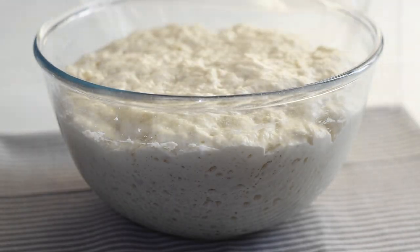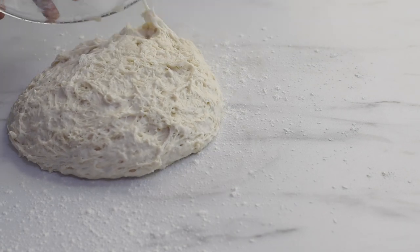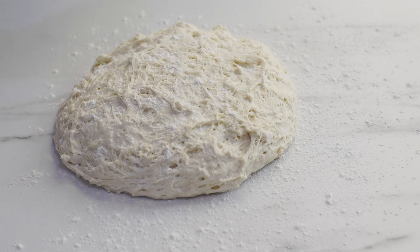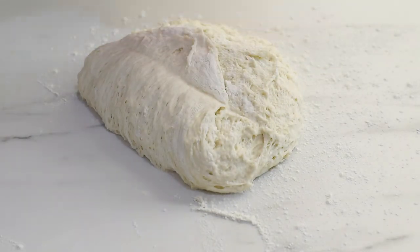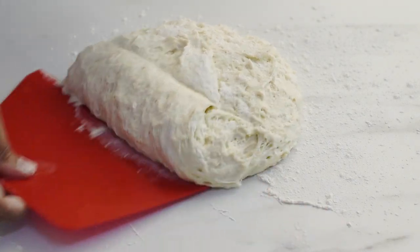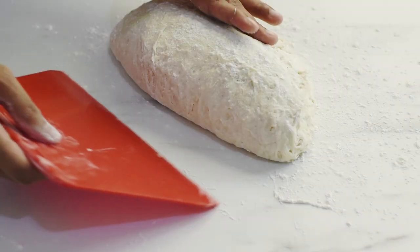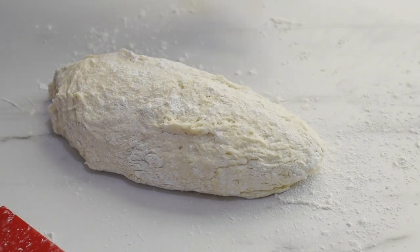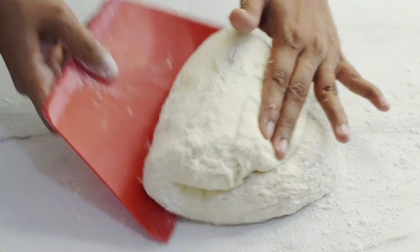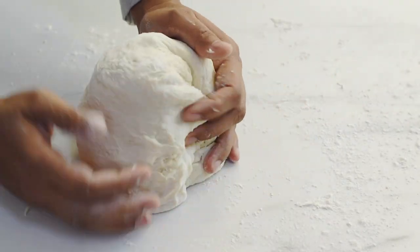Now on to the next step — shaping our bread dough. Transfer the dough onto a floured work surface and dust the top with some more flour. Our bread dough is well hydrated and very sticky to handle, so dust with enough flour. You can use a bench scraper or your hands to shape the dough. Stretch the dough and fold it onto itself. Our objective is to form a tense ball of dough, so tuck in the edges towards the center and roll it into the shape of a ball.